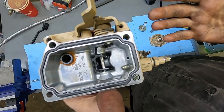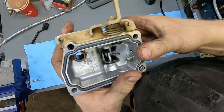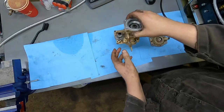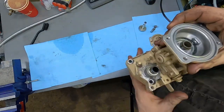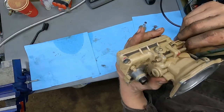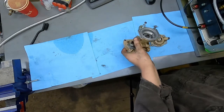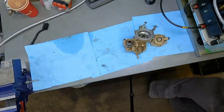Thread the power screw in until the RPM goes up 100 to 150 RPM. I would still recommend having a runaway plate set there ready to go just in case, because you don't know where this has been set or if somebody has played with it. After doing that, you may need to turn the idle back down.